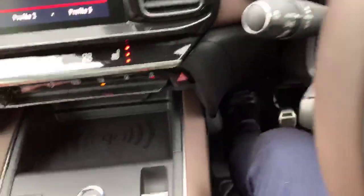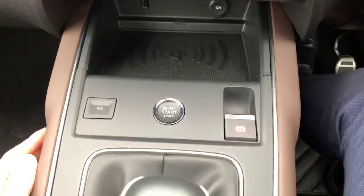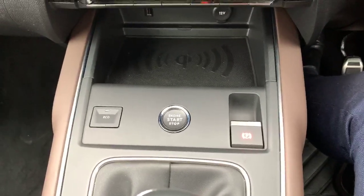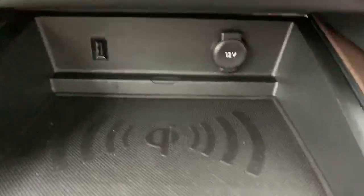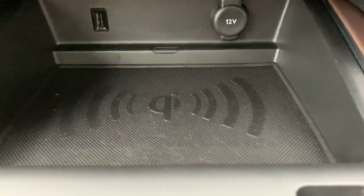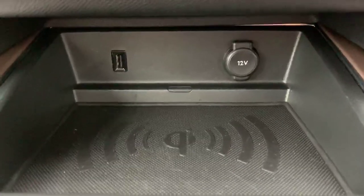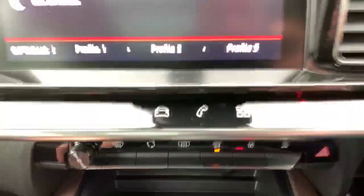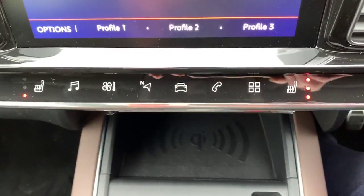Down here you've got the stop/start function and eco mode just to maximise your fuel consumption and range. You'll notice this area has got the wireless phone charging kit, and there's also a USB in the front for Apple CarPlay, charging, or Android Auto. On the piano keys you've also got heated front seats.